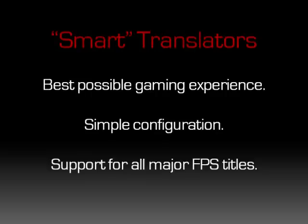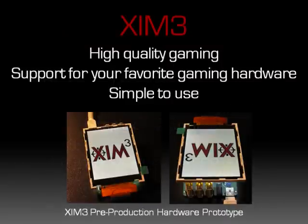Zim 3 will feature smart translators for every major first-person shooter title. That brings us to Zim 3. Zim 3 is the device where all three priorities I mentioned are realized. Zim 3 produces, by far, the best possible gaming experience available. It also exceeds Zim 2's quality due to its focus on smart translators and its perfect timing and synchronization with the console. All firmware written for it is fully custom and handcrafted to produce the best possible translation. Like Zim 2, Zim 3 supports a wide array of current and future gaming mice, keyboards, and joysticks — and it does so without a PC. For simplicity, Zim 3 features smart translators and includes a full-color LCD screen so that you never have to go back to a computer or play memory games to configure your device.